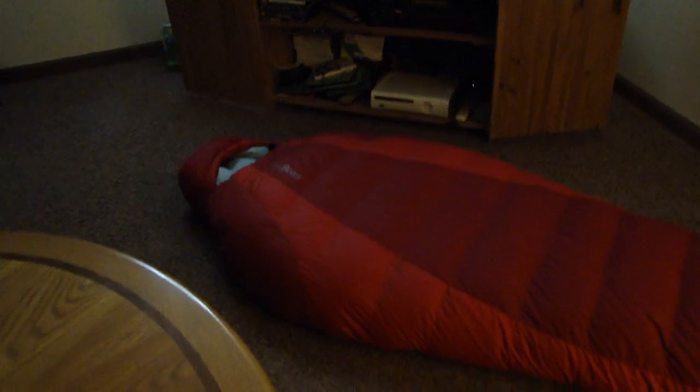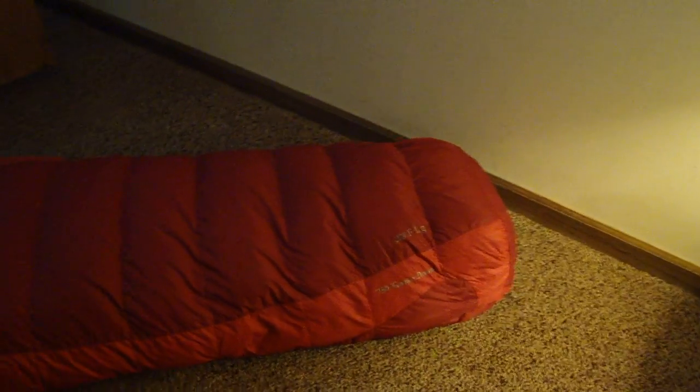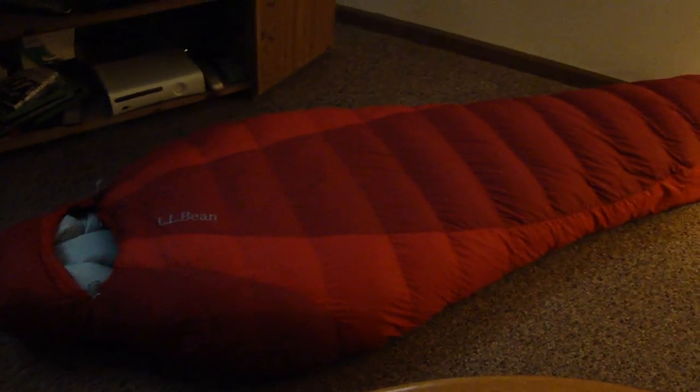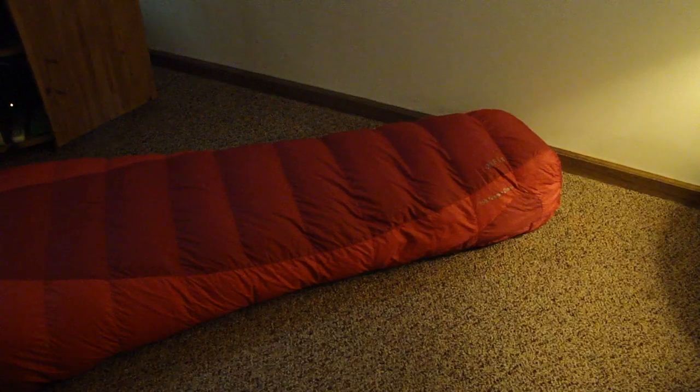LL Bean only makes this in a long size and that fits up to 6'6". I'm just under six feet and it's fine for me. In the bottom I can put my water bottles, batteries, whatever I want to keep warm — there's plenty of space for it. A lot of guys are going to say it's too heavy, but it's not really that heavy. It's four pounds. It packs down to a 16 by 9 inch package, and that's without compressing it — just shoving it in a stuff sack. It fits very nicely in the bottom of my pack with extra room on the sides.